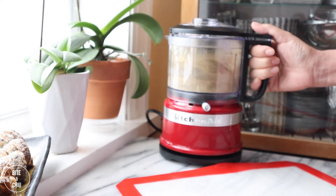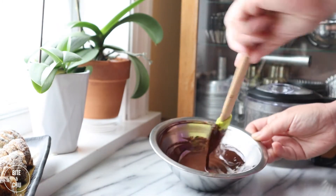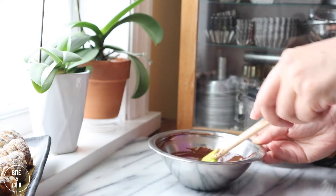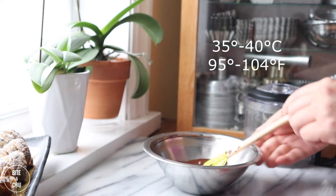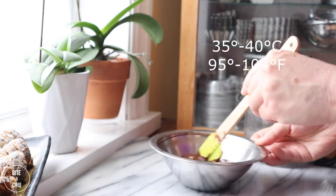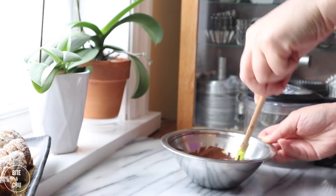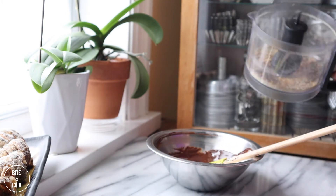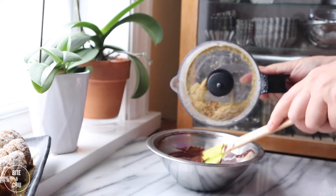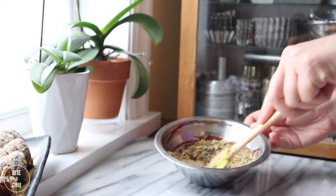Now that the cones are cooled, let's add an extra special layer to them — I'm coating the insides of the cones with chocolate. Melt dark chocolate and maintain at a working temperature of 35 to 40 degrees Celsius. I'm adding a neutral oil to the chocolate; tempering is not necessary this time as the oil will thin the consistency of the chocolate, making it easier to handle. Add some crushed sesame nougatine to the chocolate for a little extra crunch and flavour.